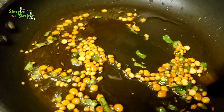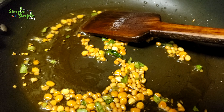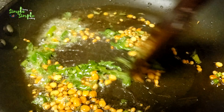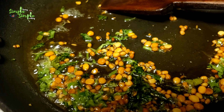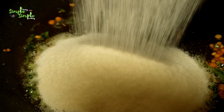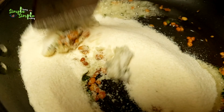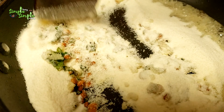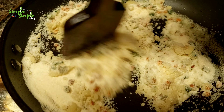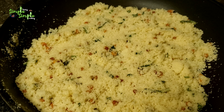Now I'm adding chopped coriander leaves, that is chopped cilantro. You can see the chana dal and urad dal are golden in color. Now I'm adding rava — what I have taken is also called Bombay rava or medium rava. Mix it well after adding it into the pan. It is ready now.